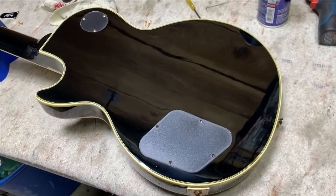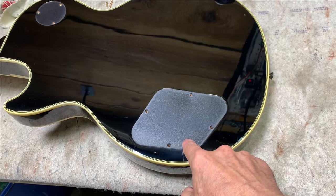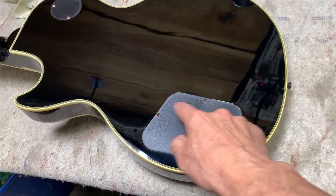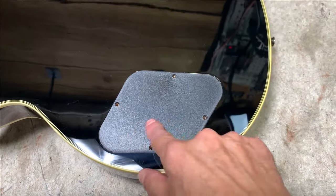Let's say you're taking off the rear electronics cover because you want to spray out the pots. You've got the screws taken out and now you're thinking, how do I get this electronics cover up?